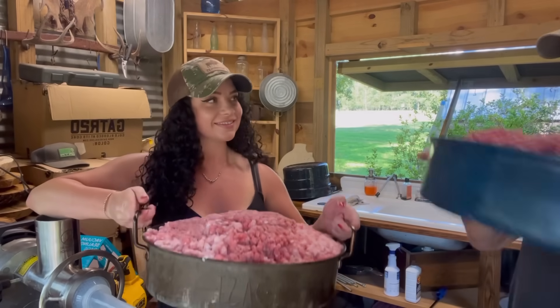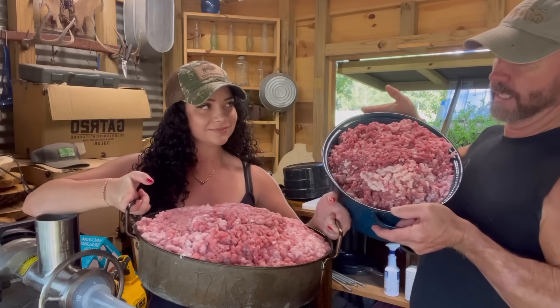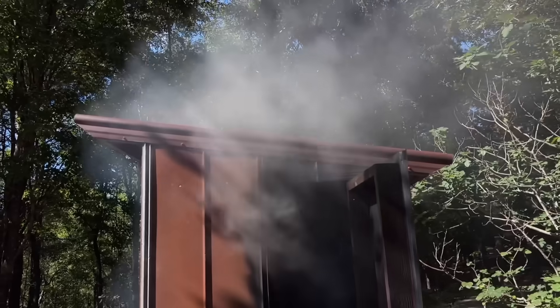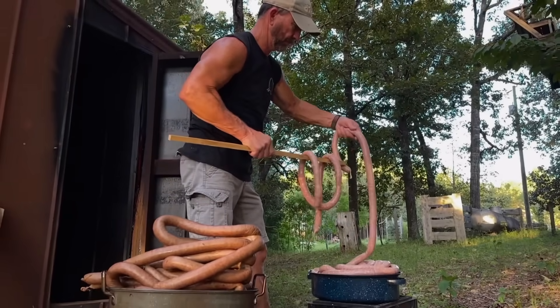All right, here we go. What you got? I got 24 pounds of gator meat. I got 19 pounds of Boston butt right there - fattest ones we could find. Trying to grease that sausage up a little bit. We're making smoked sausages today. Let's see how this goes, y'all.